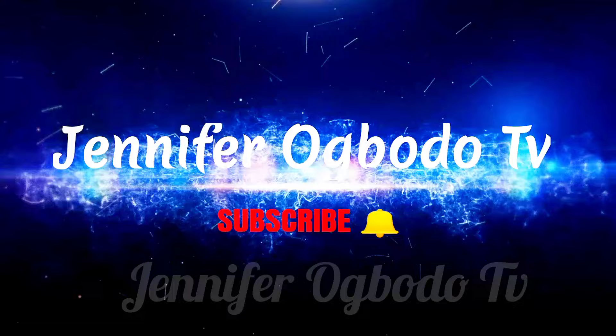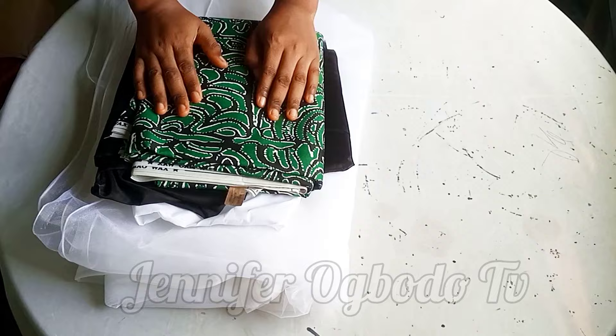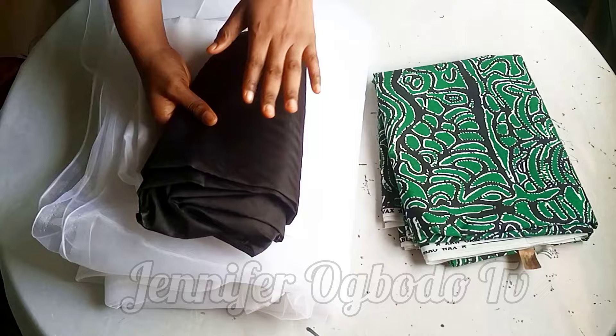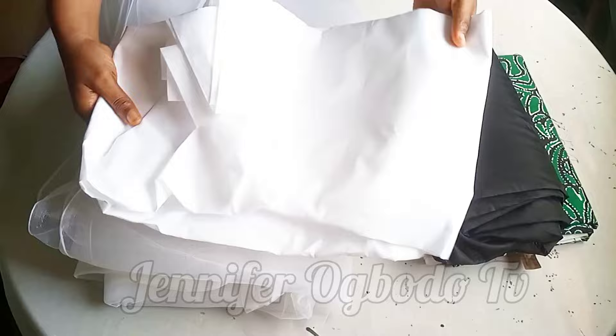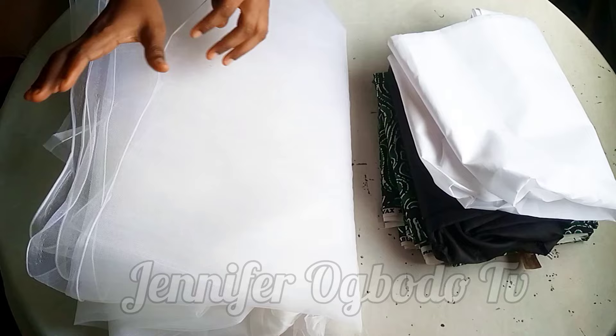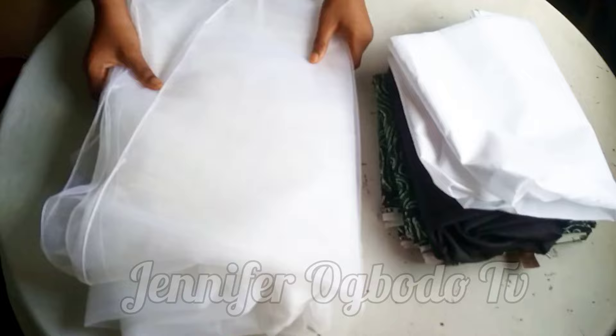Welcome back again. These are the materials I'll be using for today's tutorial. Here I have my African print — I have six yards but I'll be making use of two yards. I also have black lining — I have one yard, but I advise you to use one and a half to two yards. I have white lining for the net aspect, to line up the net parts. And this is my net — I have nine yards. If you want it fuller, use 12 yards.